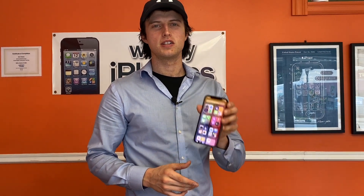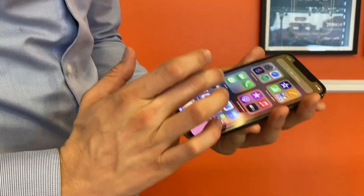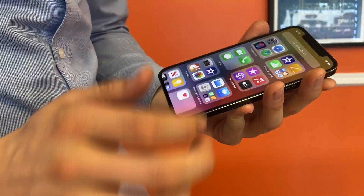Hey guys, today we're gonna be disassembling the new iPhone 12 Pro we picked up. There's a lot of new features in it and I can't wait to check out what's inside.